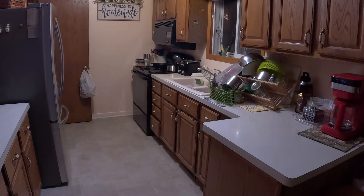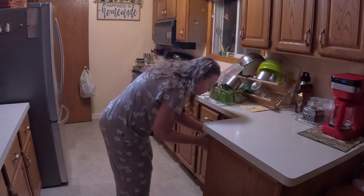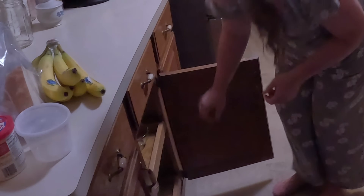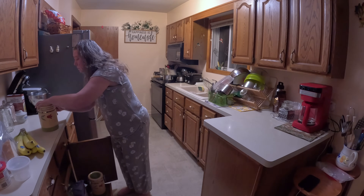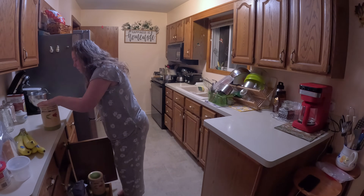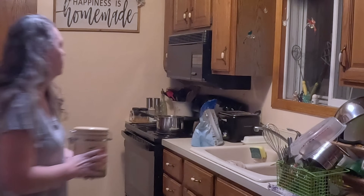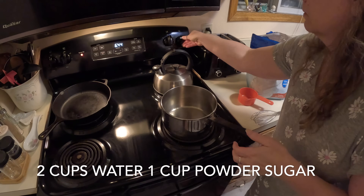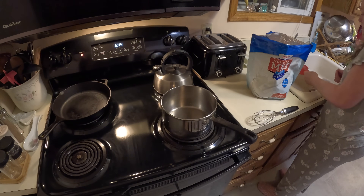I woke up this morning and realized I forgot to stop at the store and pick up some sweetened condensed milk for my coffee creamer. So I figured it was about time I learned how to make my own — maybe it would save me some money. There are a few different ways you can make sweetened condensed milk, and my way in this video is with instant powdered milk and some powdered sugar.